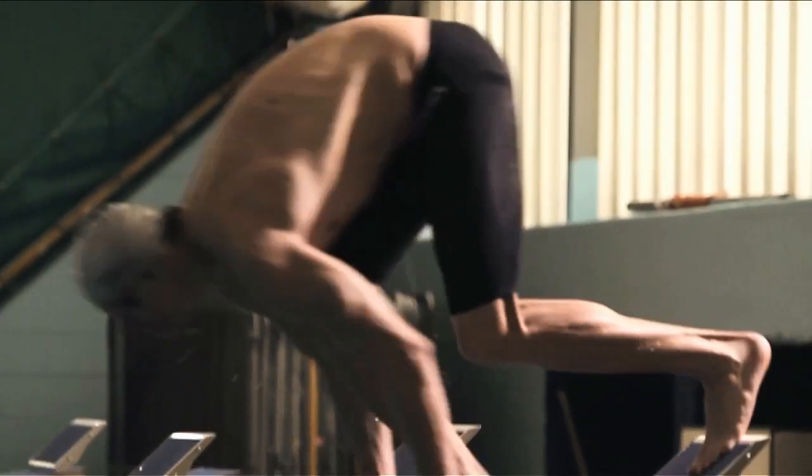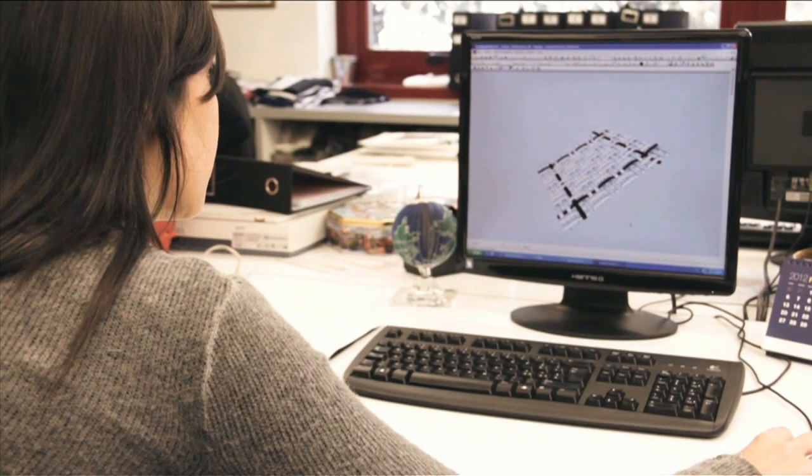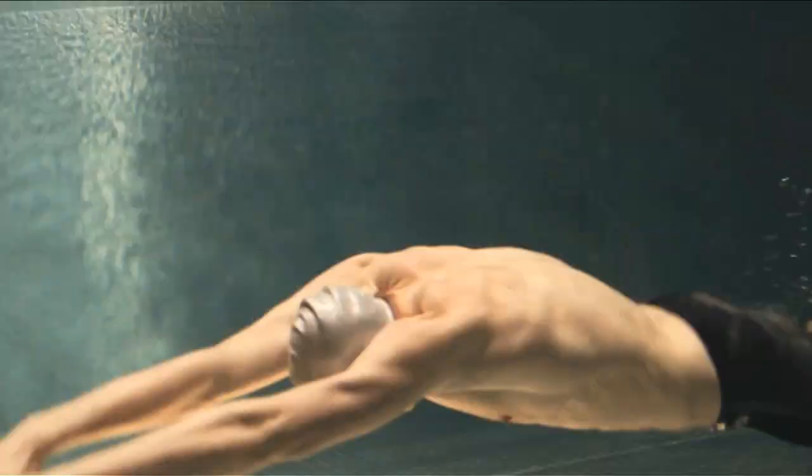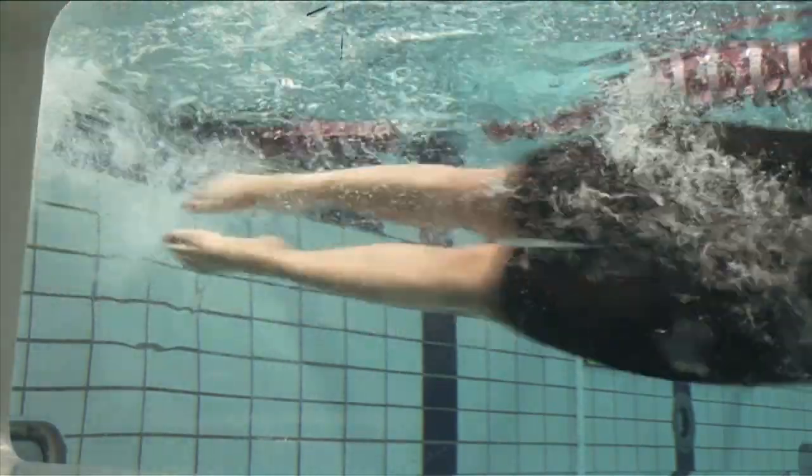The problem with that is that if we just squeeze you harder, it reduces your mobility. You're dynamic, and we want to keep you that way. The breakthrough that we've had with Carbon Pro is to introduce a carbon cage. This locks down only when and where you need it, so that when you require extra compression, it's delivered. And when you need the mobility, you have the mobility.